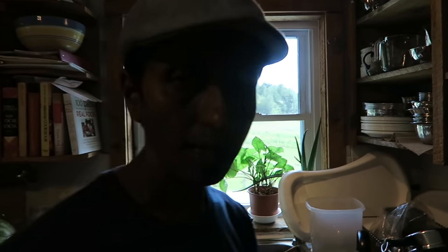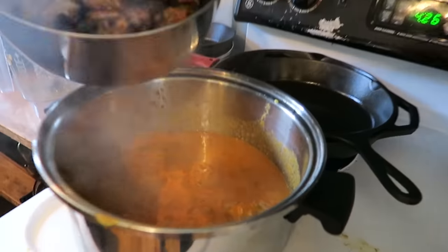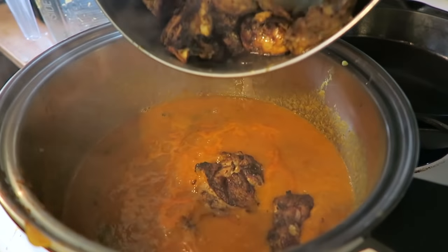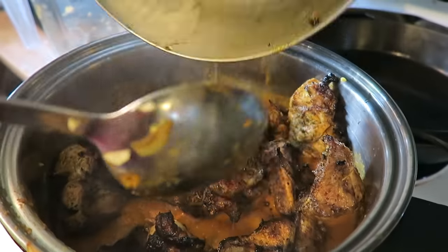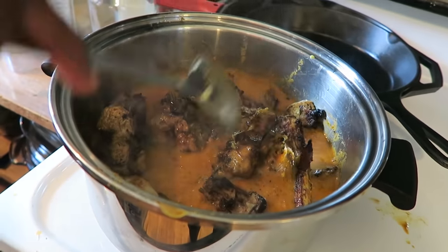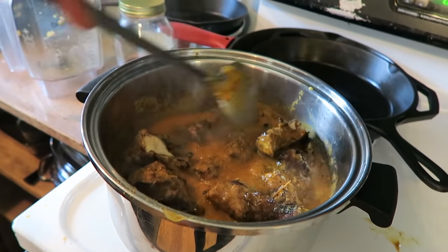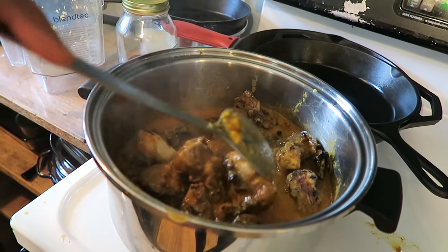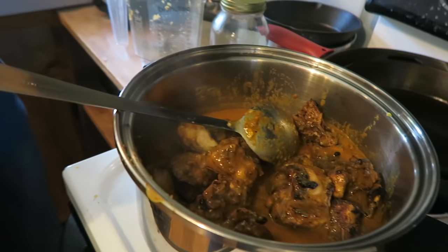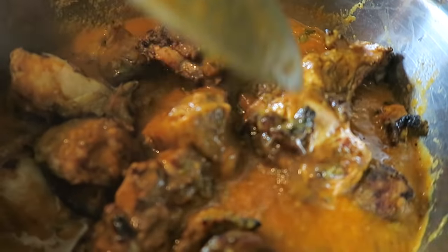The sauce has been cooking for about 15 to 20 minutes. Now I'm putting the chicken in and cooking it for 20 more minutes. After about 15 minutes I'll check if I need to add some water, depending on how much gravy you want. You can taste after five minutes and adjust salt and chili powder. If you feel like some flavor is missing you can add more spices.